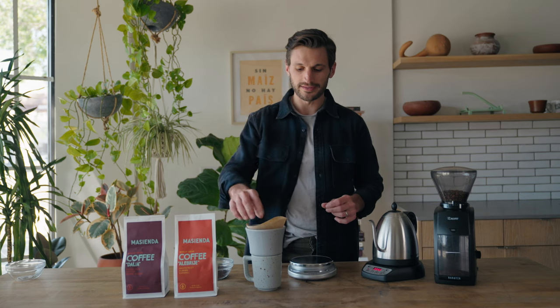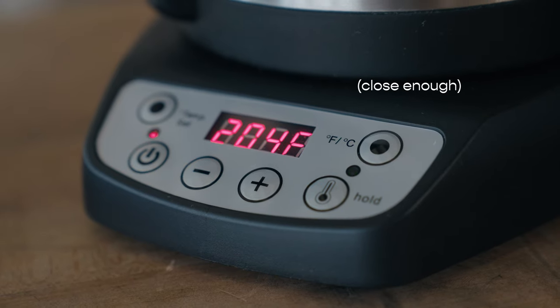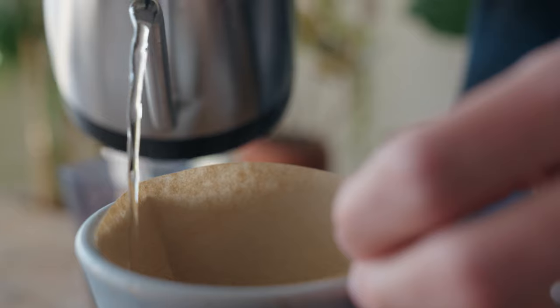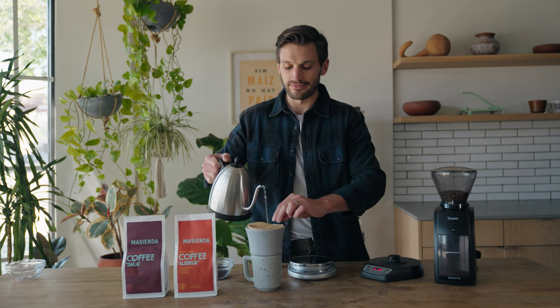Before we start brewing, it's really important to first set your temperature of water up to 205 degrees. You really don't want to get quite to boiling because it might scorch the coffee. We're gonna wet the filter, making sure it's actually adhering to the dripper and getting rid of some of that flavor of the filter.